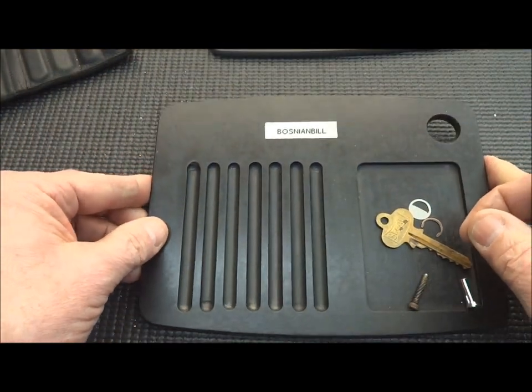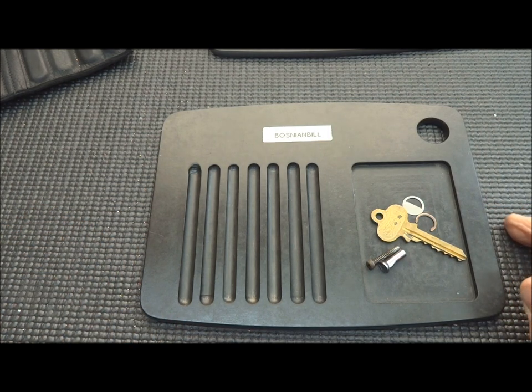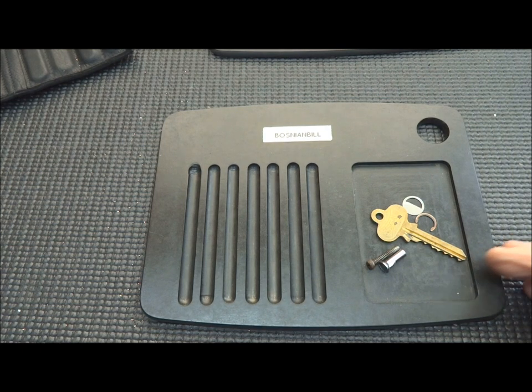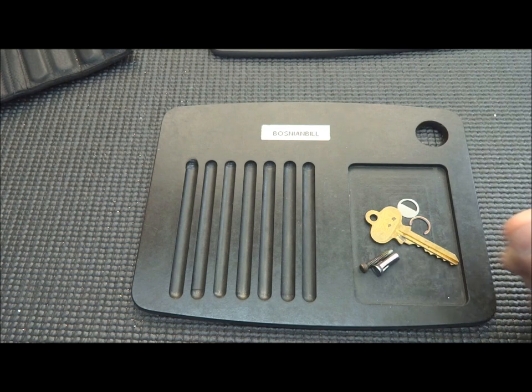So those are some of the attributes we're looking for. I want it to be cheap, I want it to be easy to put together, and of course I want it to be durable. Those are all the attributes I want in my pinning tray. I'm going to show you everything you need to make this literally in about 30 minutes.